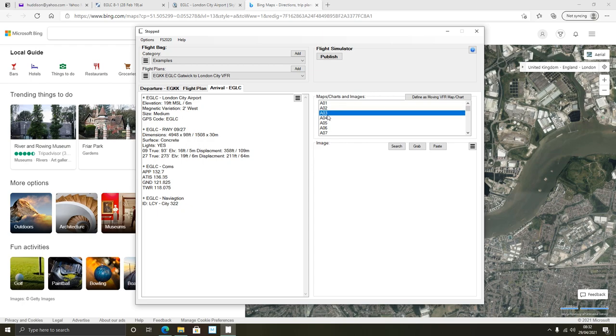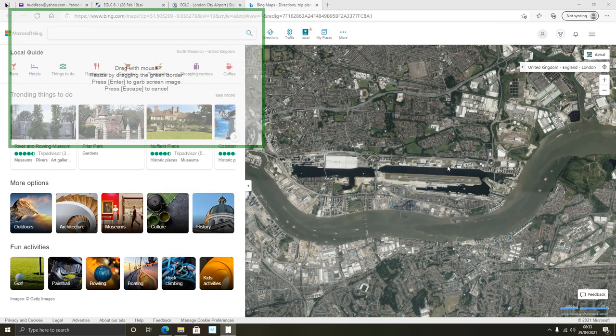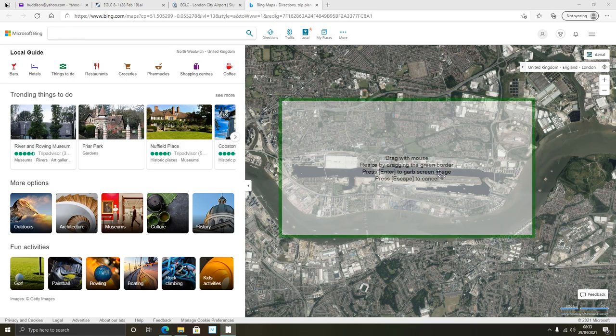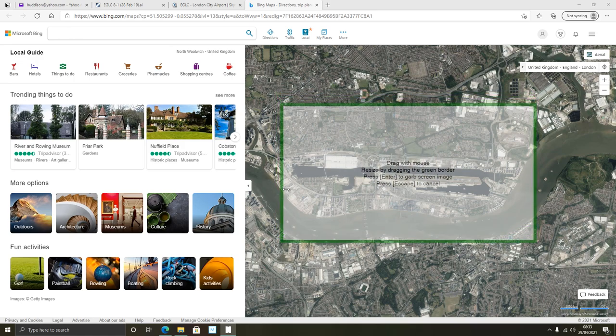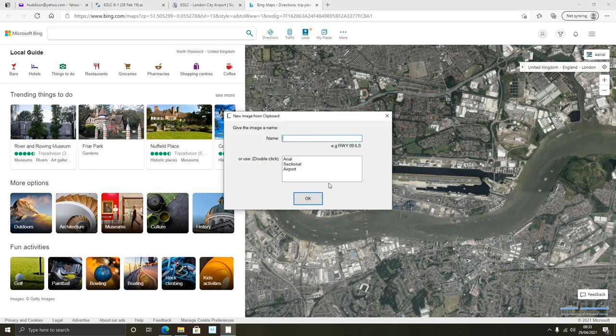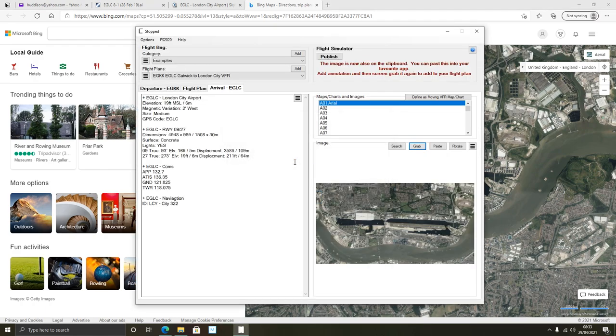Say I wanted that aerial view in the simulator. I can go back here, go to any of the tabs - A01, A02, A03. Let's go to A01. I can click 'Grab,' move this box over to where I want, resize it to whatever size I want, drag it where I want, press the Enter key on your keyboard, and give it a name - 'Aerial' - hey presto. I'll show you what this does later.